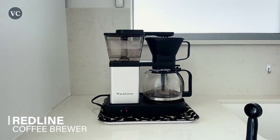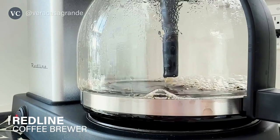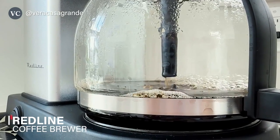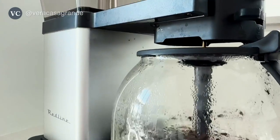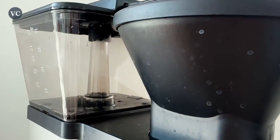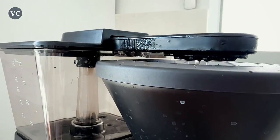Are you looking for a drip coffee maker that makes a great tasting cup of coffee? Then you've got to check out the Redline Coffee Maker. I was in the market for a compact design coffee maker and this one is super easy to use, maintain, and I love a lot of the features that make a perfect cup of joe in the morning for me.